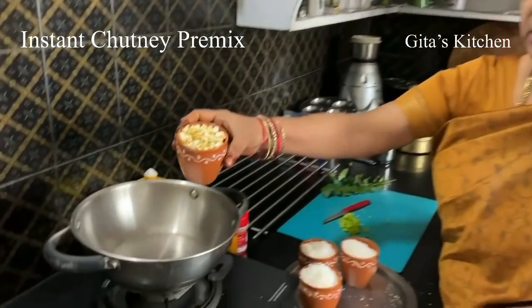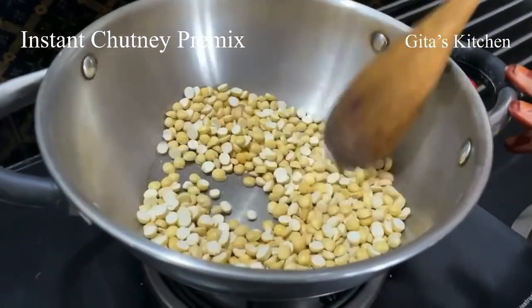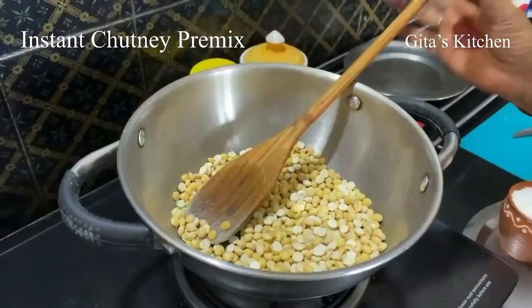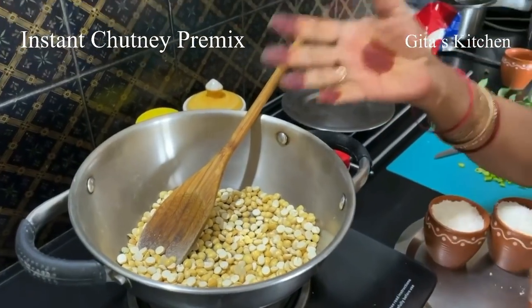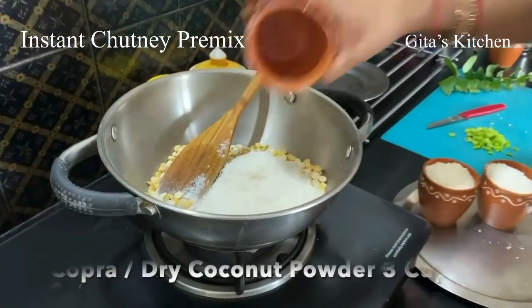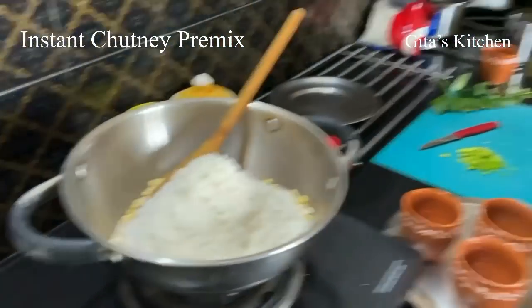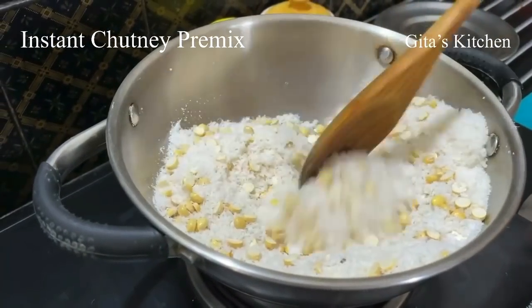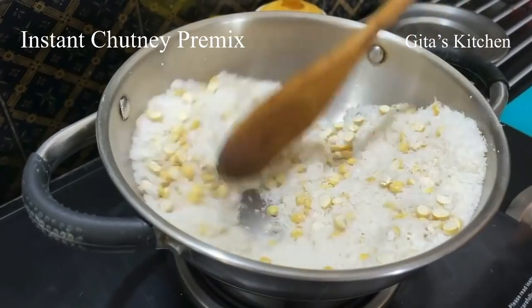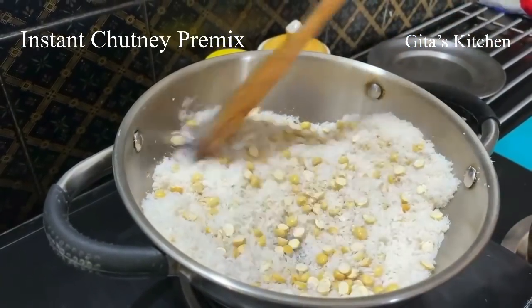Take the roasted chana dal and dry roast it for a couple of minutes over a low flame. It should not change color, but if it becomes hot to touch, that is enough — we just want to make it crisp. Now add the dry coconut powder. I am taking 3 cups. Use 1 measure of roasted chana and 3 measures of copra powder. Keep the flame very low and dry roast this also — the copra should not change color. Just lightly dry roast it, keep stirring, otherwise it will tend to burn, so do it carefully.